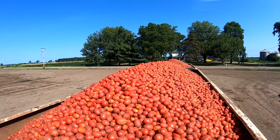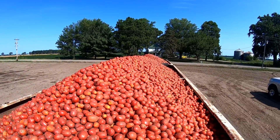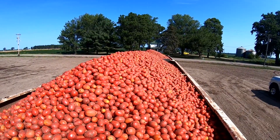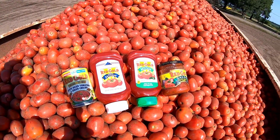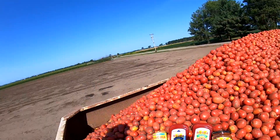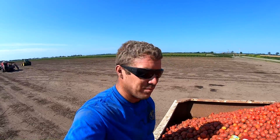So you got to see the harvester run and you got to see the camera get eaten by the harvester. Now for the most important thing — in just a matter of hours, this load right here is going to turn into products just like that: some of the best tasting, most awesome tomato products in the country — in the world, I think.